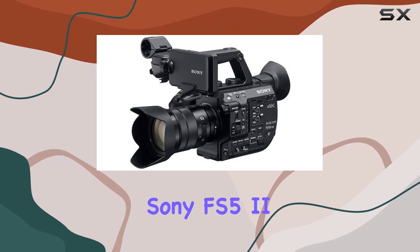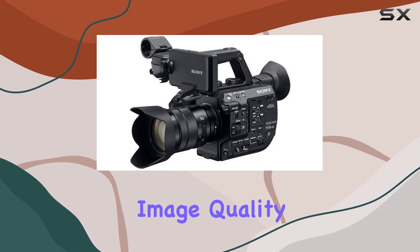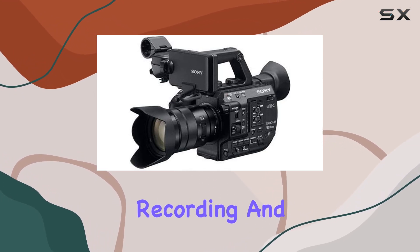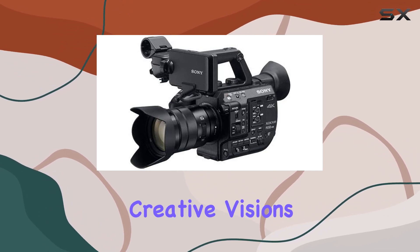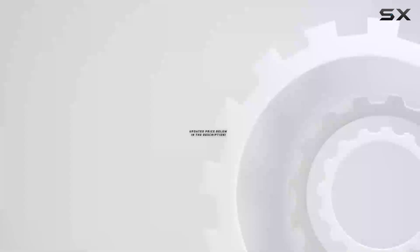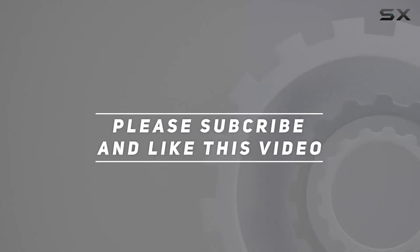In conclusion, the Sony FS5 II is a game changer for content creators who demand excellence. With its superb image quality, high frame rate recording, and unmatched adaptability, it's a tool that empowers filmmakers to bring their creative visions to life. Check out the video description for an updated price, and thank you for watching.